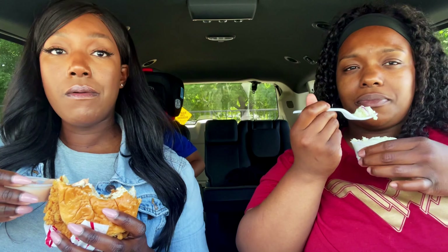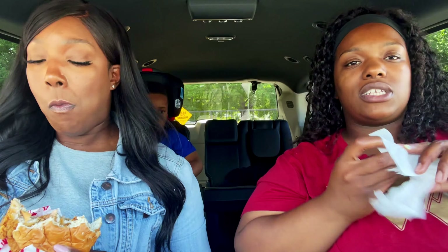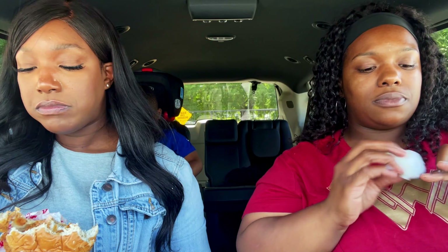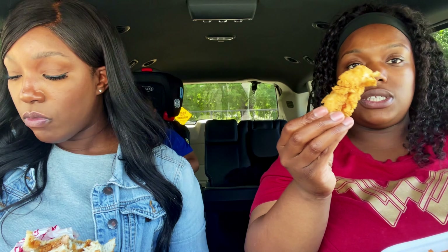The coleslaw is not bad. If you like coleslaw I think you would like this one — it's kind of sweet, but it's cool. I don't eat it that often so I'm not sure if that's typical, but it's fine. These chicken strips are really hitting though — they're juicy!